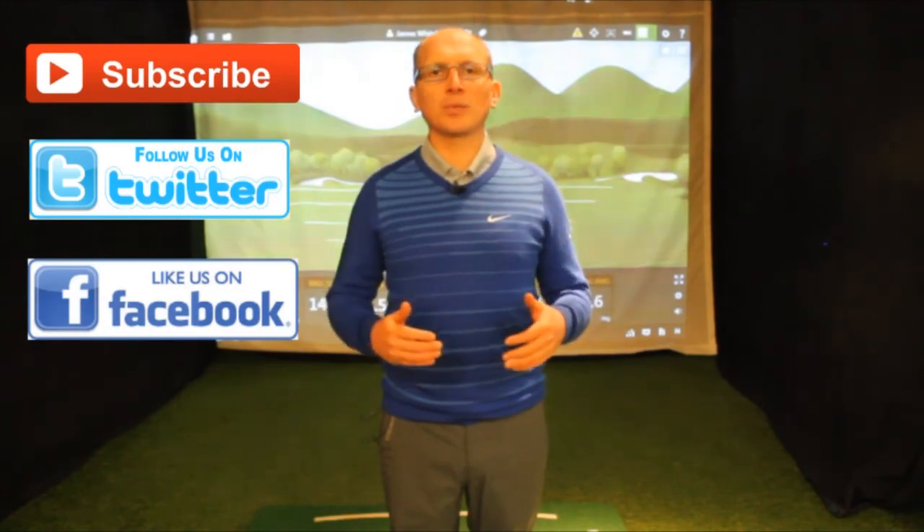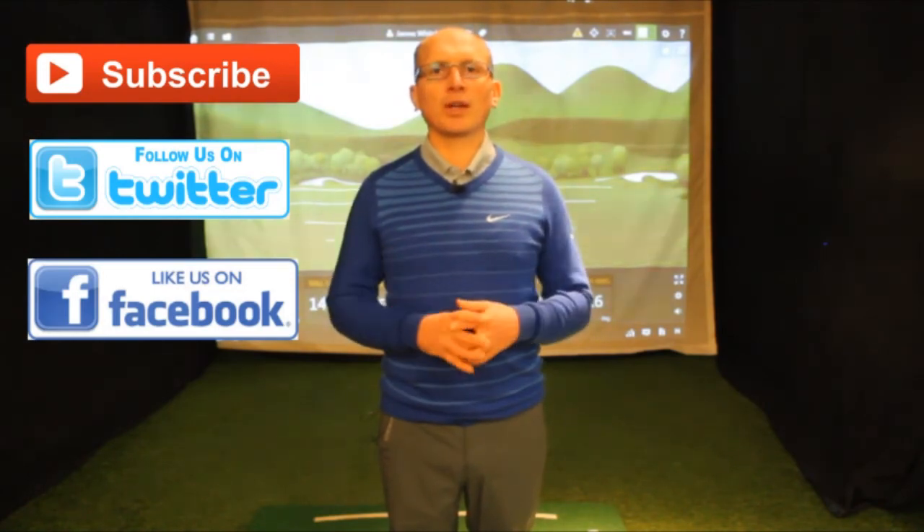If you like our videos, subscribe to our channel, follow us on Twitter, or like us on Facebook. All the links are below. Let's hope we can help your game.